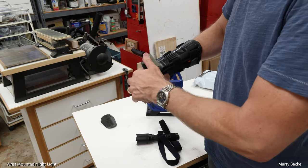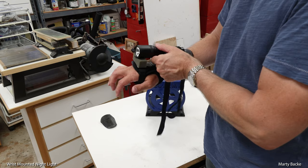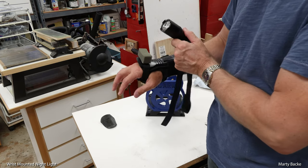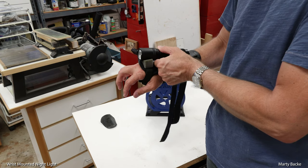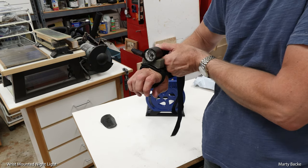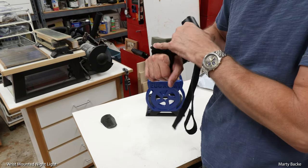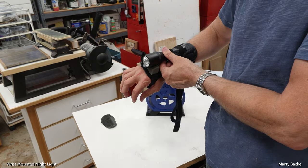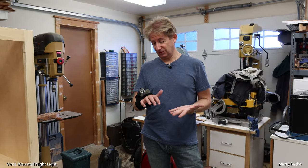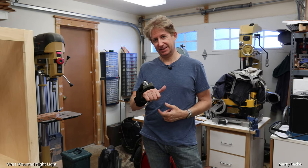This foam piece won't be on my wrist when I'm mostly riding, but at night I can stick it on. It's a technique for this particular application — when I tighten it down, it compresses the foam and raises the light up above the knuckles a little bit, and it works great. So why do I like to put my main light on my wrist?